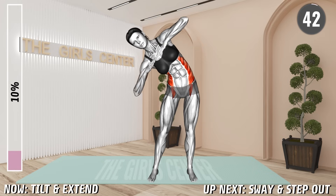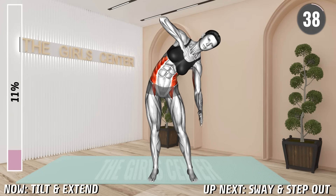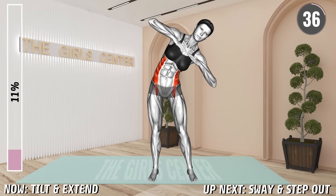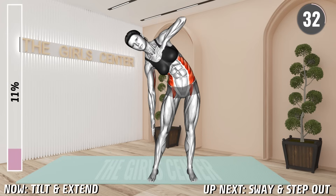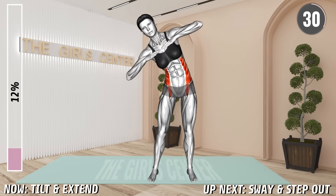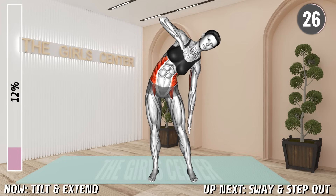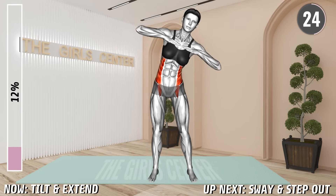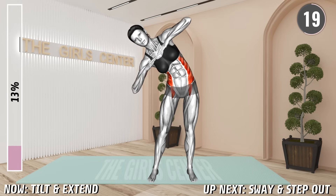Stand shoulder width apart and raise your arms in front of you at shoulder level so that your fingers are facing each other and palms facing down. Your elbows should be flexed. Now bend your body to the left side and extend your left arm, pointing with your fingers down. Contract your abs. Return to the starting position and next, bend to the right side and extend the right arm toward the floor.